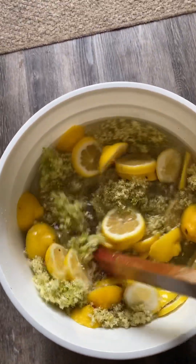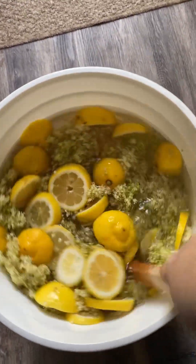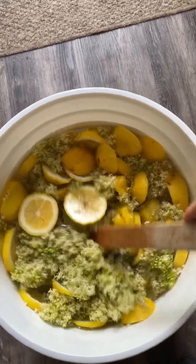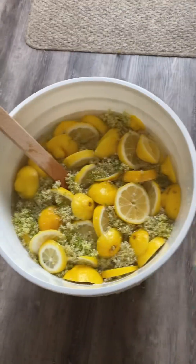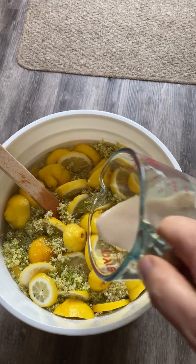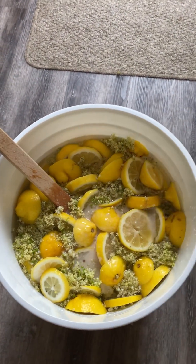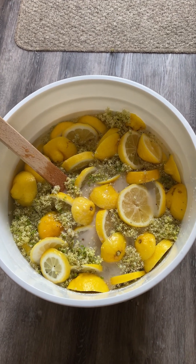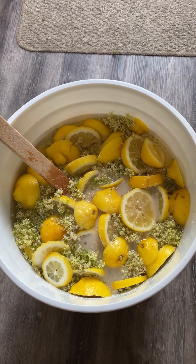Oh my gosh, it smells so pretty — the elderflowers and the lemon together, oh my goodness! Last but not least, the sparkling wine yeast. I'll give this a stir and then I will cover it with a tea towel and let it sit. Every day I will stir it two to three times.